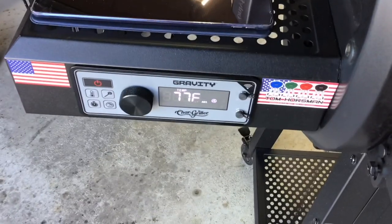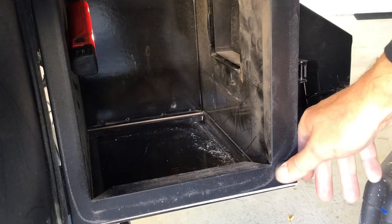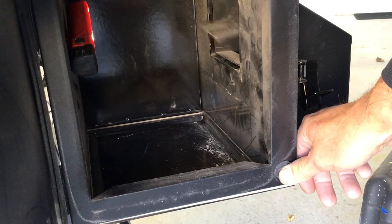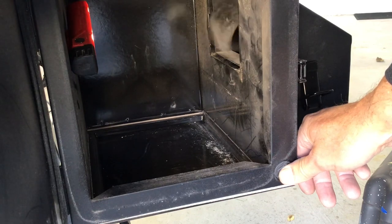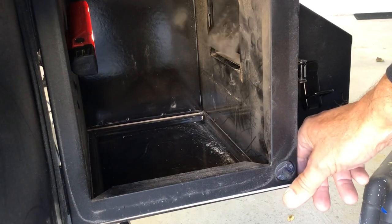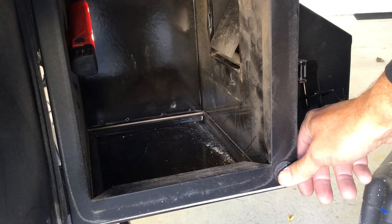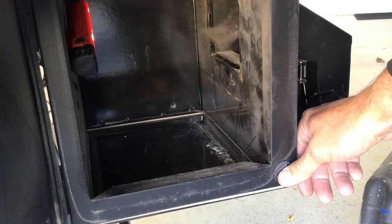Got it up and running, no error code - that's good, fan's running. Let's take a look on the inside. There's the flapper. Press the button - flapper works! If you're wondering how it would get burned, if you've got your chunks on top of some ash, or didn't put them in the center or as far away from that flapper as possible, that could catch some flame - no doubt about it. When it's off it settles right back down where it belonged. Got the new flapper on, folks - I hope this was helpful. We'll be doing more cooking on the Char-Griller 980. Thumbs up, leave a comment, and as always, thanks for watching!